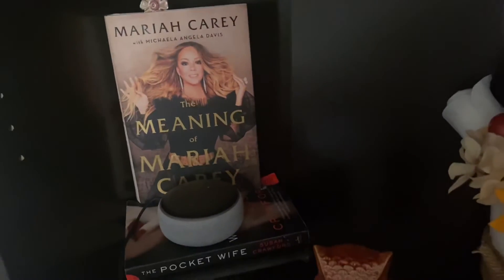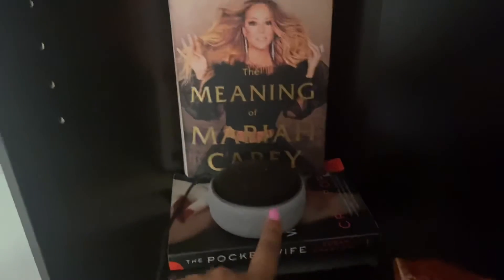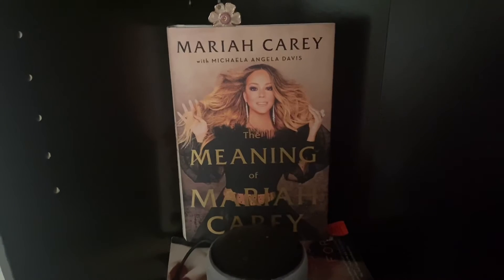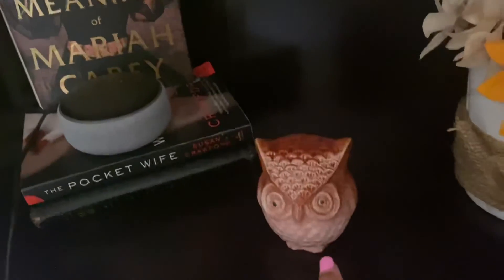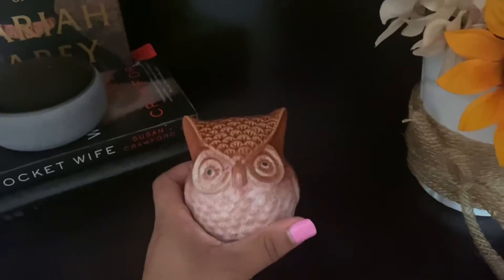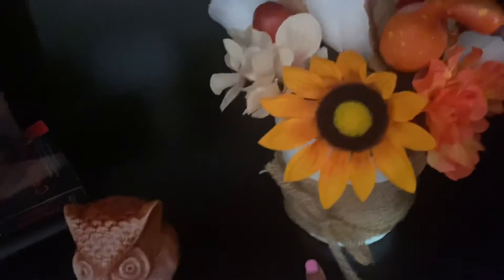On the third shelf I have the Bible, The Pocket Wife, my Echo Dot, and I'm currently reading Mariah Carey's book The Meaning of Mariah Carey — her cover gave me fall vibes so I wanted to display her. This little owl came from Dollar Tree along with the pumpkin I showed on the six-cube organizer earlier. I decided to get one and display it on the shelf.